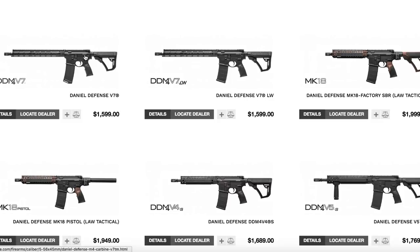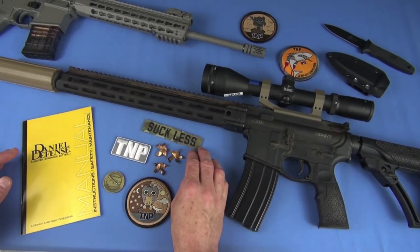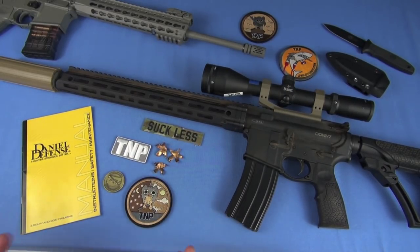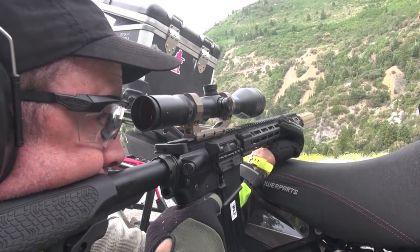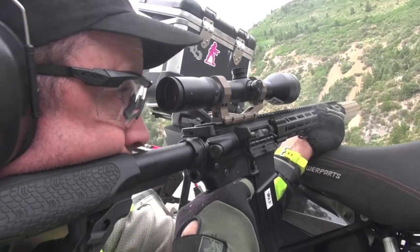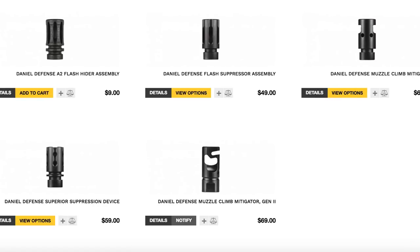I don't want to start this video and just act like DD is the only one putting together a great AR — there are so many. But what I want to do is represent the gun accurately, and they get it done well. Obviously threaded, standard threading. The muzzle device is the Daniel Defense Flash Suppressor — I'll throw in a screenshot. I just took it off to put the can on. There is no compensation with this. It's made out of 17-4 stainless steel and that one is nitride finished.